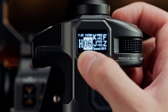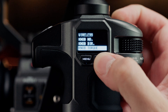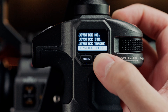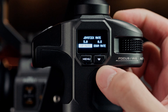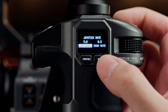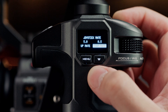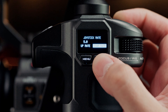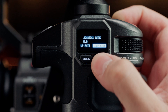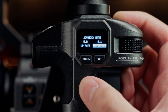In order to independently adjust the zoom rate for the up and down inputs of the zoom rocker, we'll first enter the menu by double pressing the menu button and navigating down to Joystick Rate. From there, we're able to navigate between the up and down options with the down arrow, and then double click Menu to select. We can use the menu button to go up or the down button to go down. This will change the sensitivity for the down inputs as well as the up inputs.